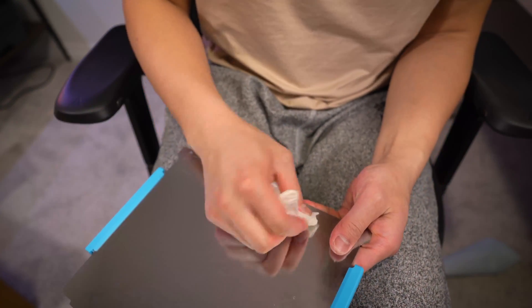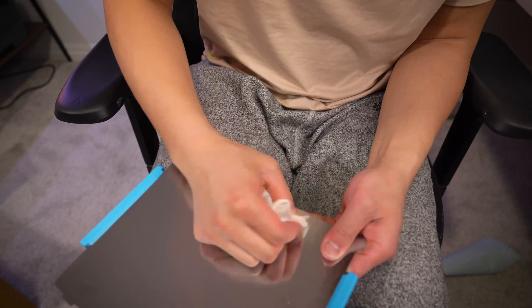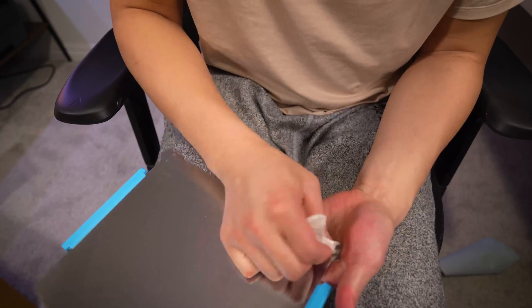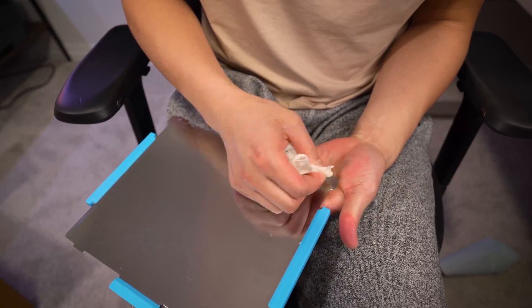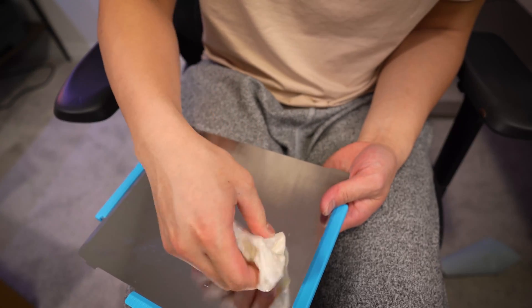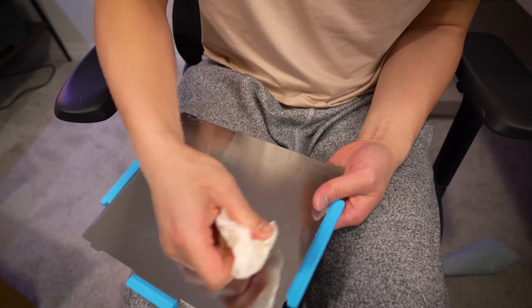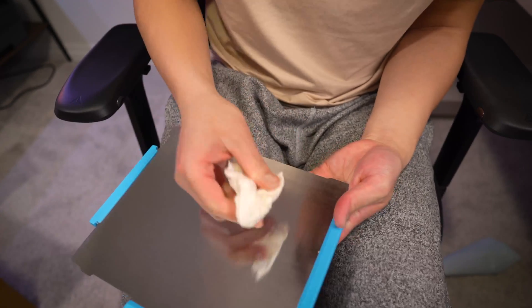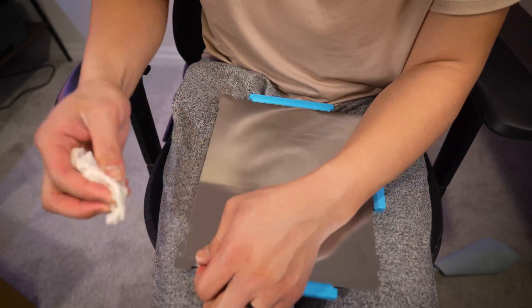There may be some sticky residue left over on your spring steel plate. What you can do is take the adhesive layer and just go over those spots to try to pull it off. If that doesn't work, you can take some duct tape and it'll do the same thing — stick it onto the sticky stuff, pull it off, and hopefully the sticky residue will stick onto the adhesive rather than stay stuck onto the spring steel.